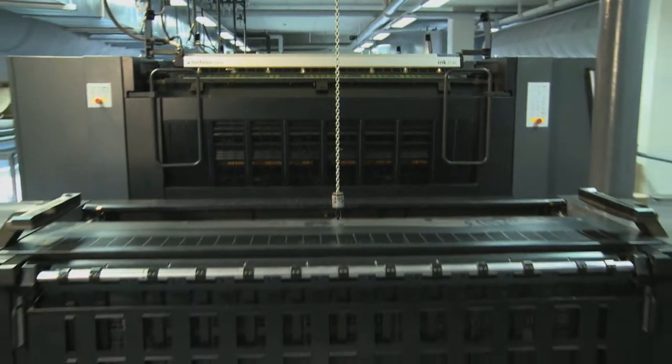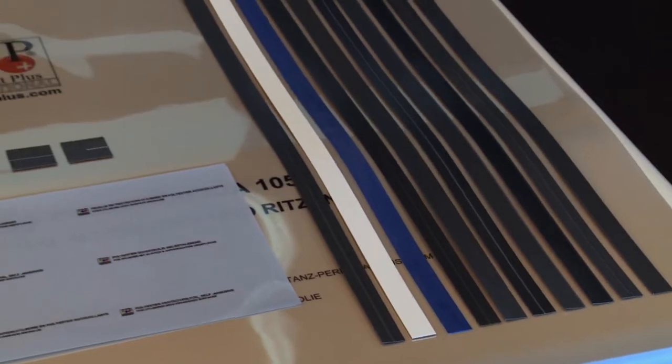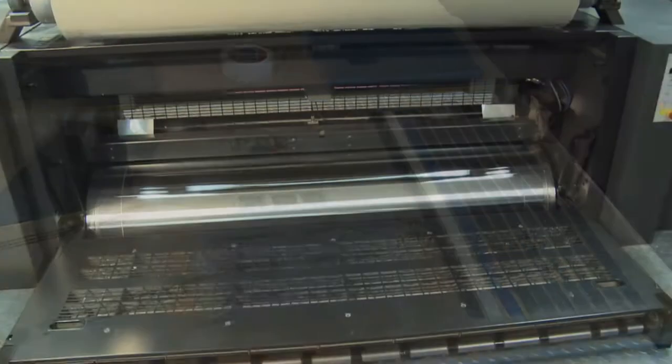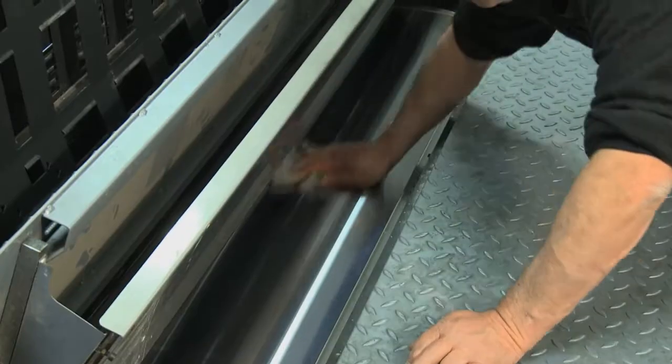Independent of the format size, the PPP system can be used in any printing machine, whether a printing unit or coating unit. The installation of the system is easy and only a few steps are necessary.